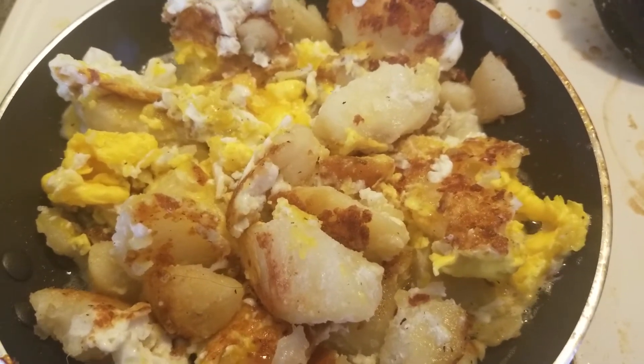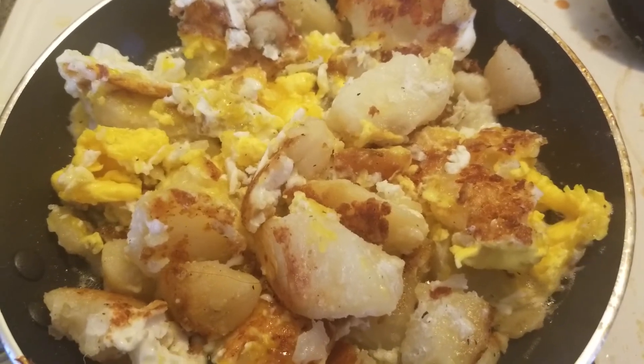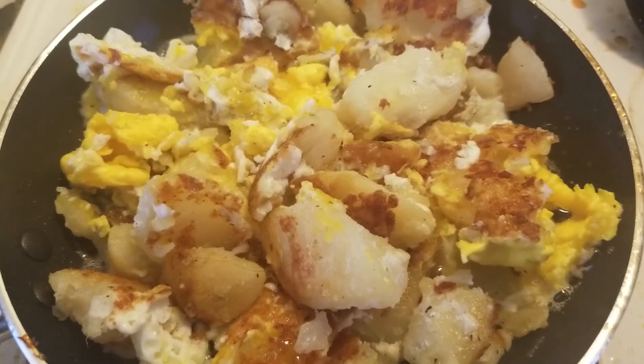Fry your potato first, then break three eggs, add salt and pepper, and then you're good for your breakfast.